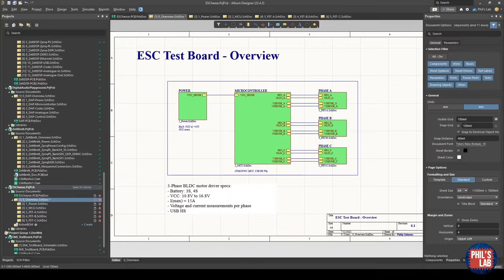Let's start off with the overview page of the schematic. The project contains various schematic files and pages — one is power, one is microcontroller, and three phases. If you're not familiar with how an ESC works, I won't be going into too much detail in this video, and I'll leave some links in the description. This is more of a hardware and schematic design video.